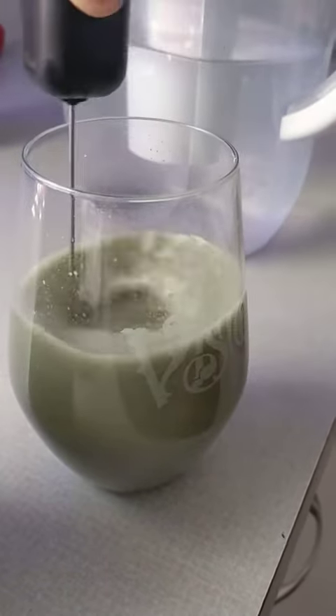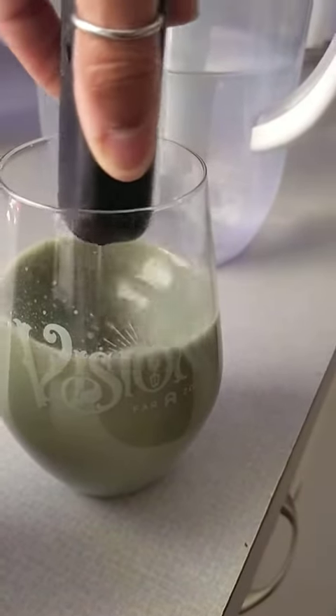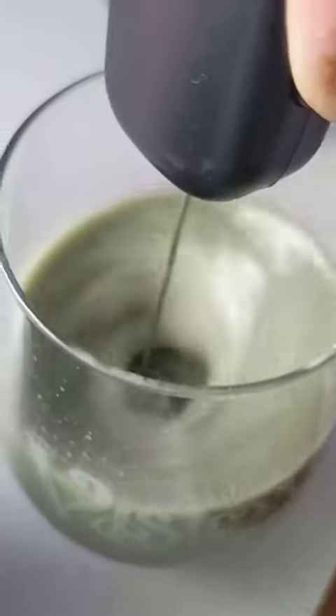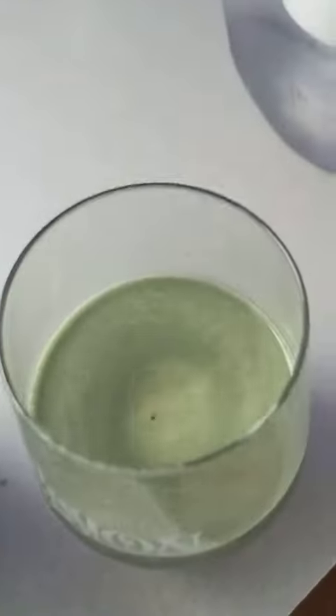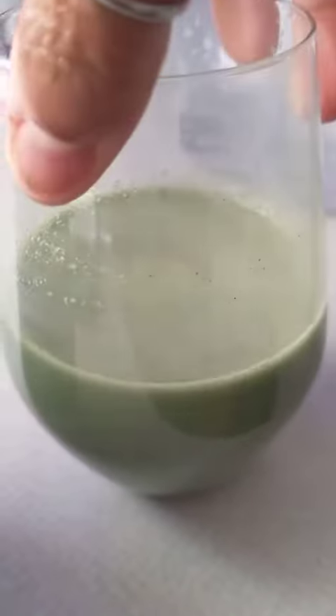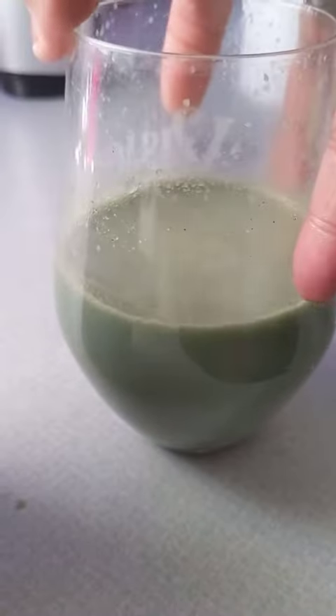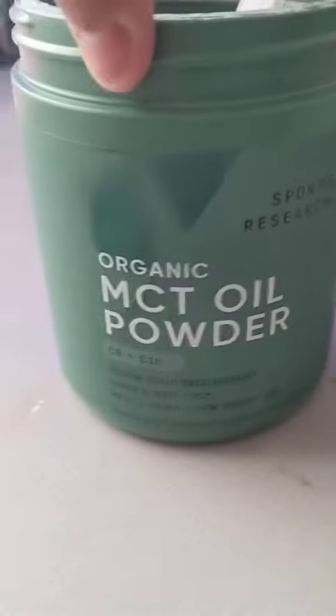I keep this in for about 30 seconds or so, make sure that it's all mixed up. You can see how that's coming on the inside — it's mixed in with my other powder and it's really good. It's not grainy at all. When I go to drink this, it's pretty smooth. I really like this a lot.